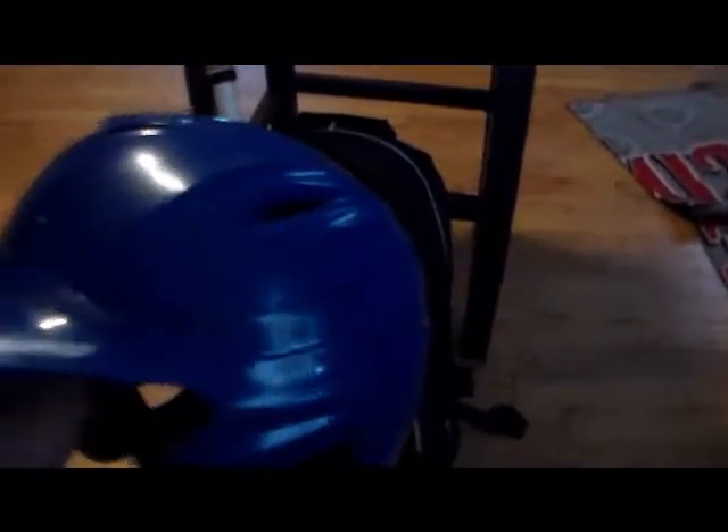Next is my helmet. This is an Under Armour blue helmet — I don't know exactly what type it is, but it's a pretty good helmet. It's got a nice cushion and a nice design, and it's blue for my team colors. What's also cool is my batting bag has a helmet holder. If I don't want to use it I can unclip the sides and stick it on the bottom so it looks like a regular batting backpack.